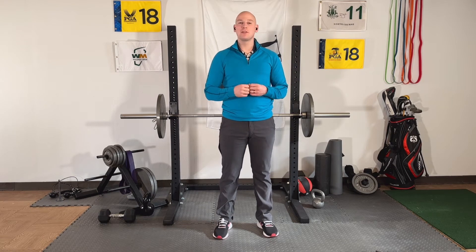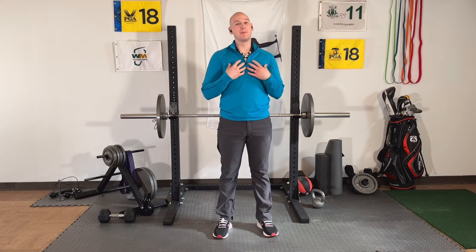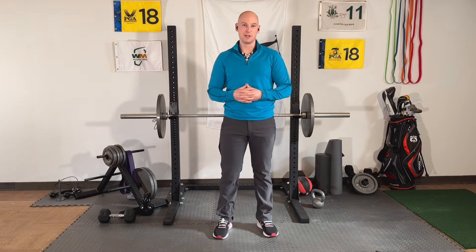Digital Golf Doc back with you today to talk about one of your favorite and one of my favorite topics: clubhead speed.